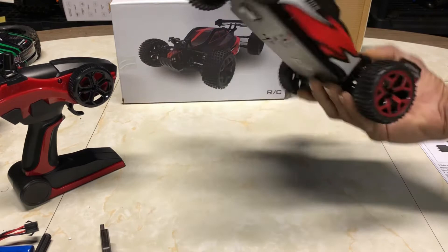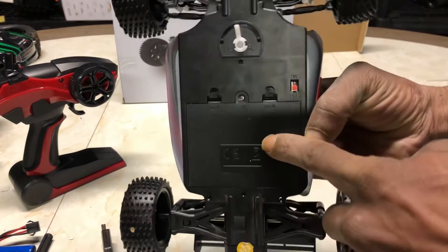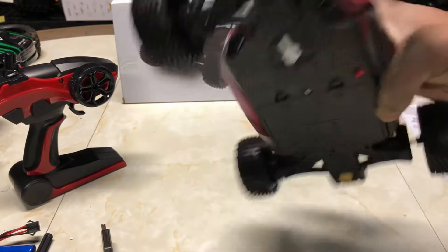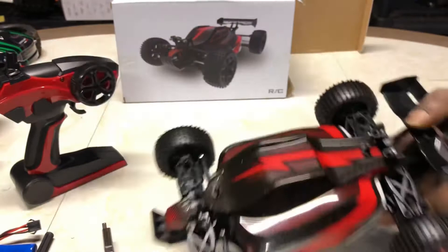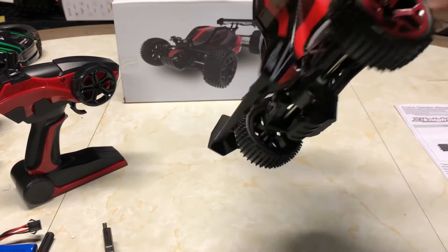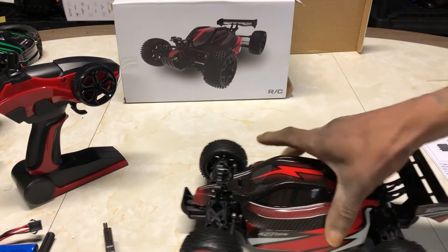Even though it looks a lot like the WL Toys A959, this is completely more aimed at kids — it's going to be more on the toy grade side. Here's your steering trim underneath, here's your battery bay where you're going to put the battery, and there's an on/off switch underneath. The overall feel is pretty decent for 30 bucks. This car actually looks pretty cool — it doesn't have traditional body pins; it has little plastic clips. You could take the body off, but everything looks protected from the top.